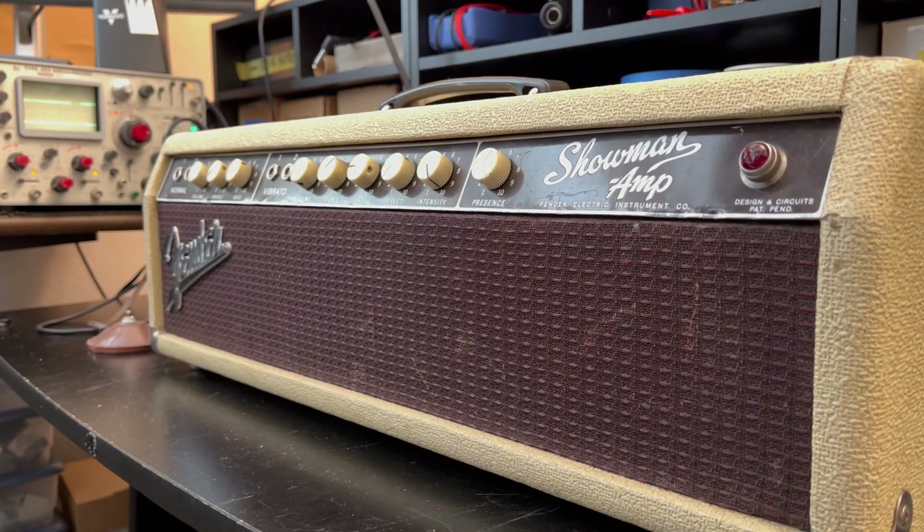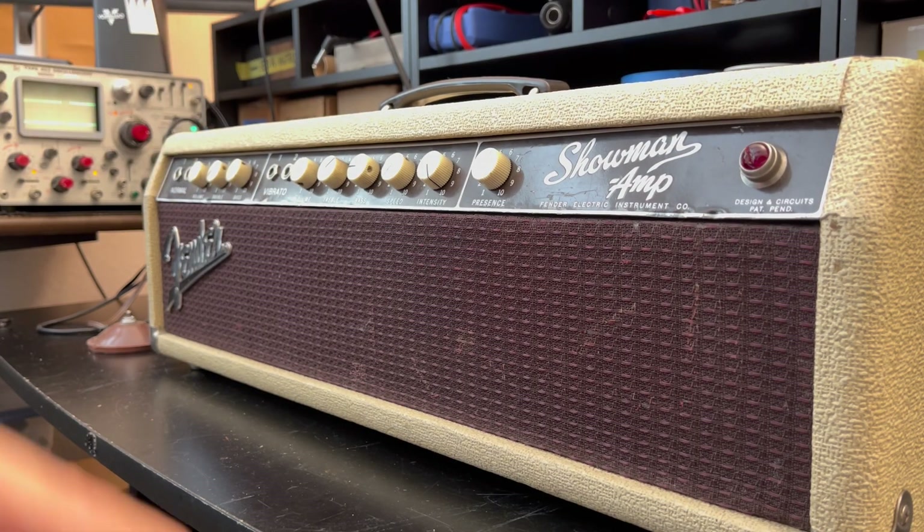Let's break her open and see if we can go on a little fact-finding mission. We're going to ignore the fact that there's a mismatched quad of tubes out back. We're also going to ignore the crusty old power cord that needs to be replaced. There's a lot of work we can get done in the meantime, so we'll focus on what we can do.